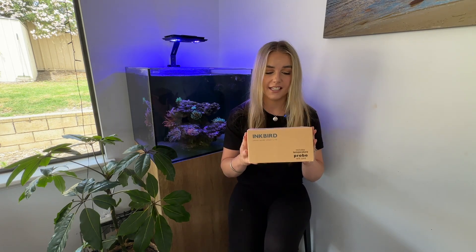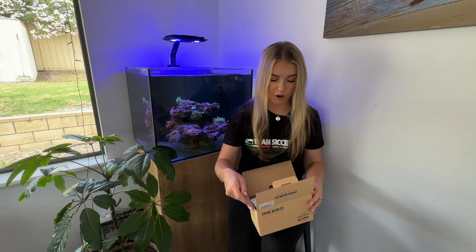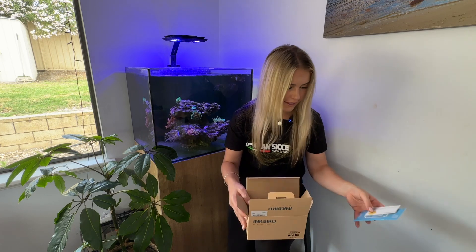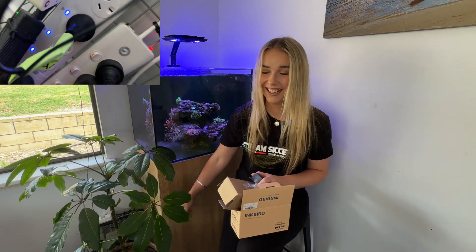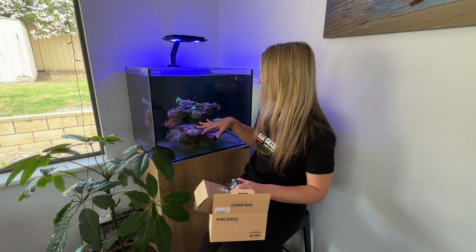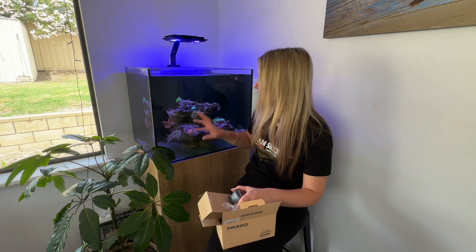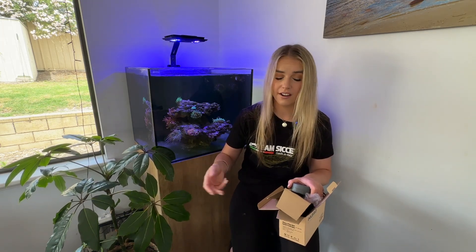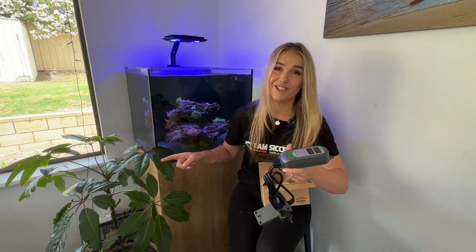Another piece of equipment I'm going to be adding to the tank is this Inkbird temperature control. Inkbird sent me this to give it a go — I've never used a temperature controller on any of my tanks before, so I thought it'd be quite interesting to see how it goes. It's an extra backstop to stop the tank from overheating. This one is also the heating and cooling version. Interestingly, I have these fancy power boards down here — honestly, they're rubbish. My brother-in-law warned me about them, and sure enough the power tripped and they didn't turn back on. My heater was off for what might have been close to a day, and I was wondering why the anemones weren't flowing. My power board had turned off and I didn't even know. So if I had this plugged in, it would have notified me that the water was getting cooler.